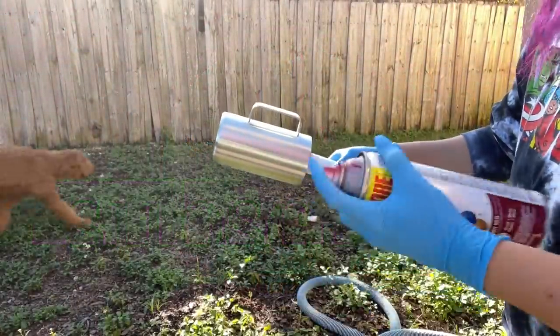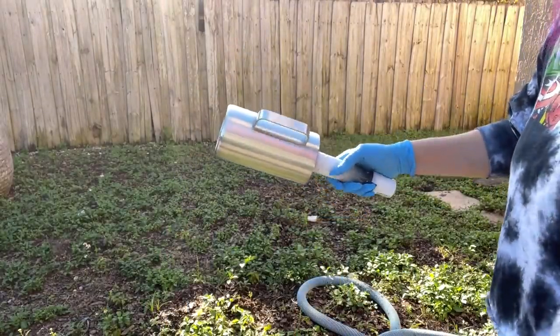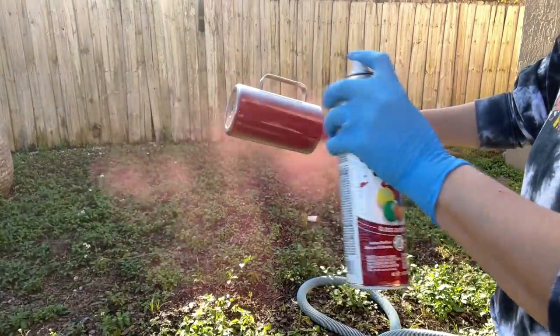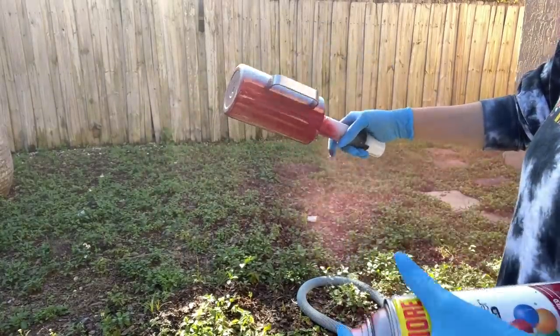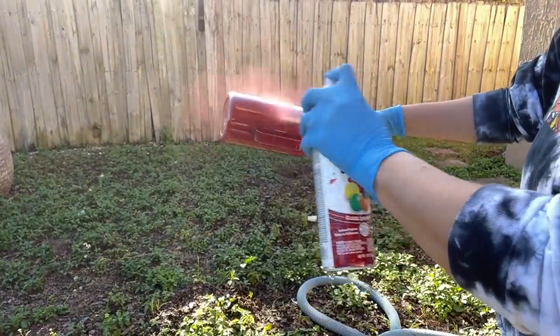All right, so let's get started with today's tutorial. First thing you want to do is prep your tumbler. The tumbler I'm using today is a 20-ounce camping mug from The Craft Haven. I've already sanded her down and now I'm going to be adding a nice even coat of this red glossy spray paint, once that's evenly laid down all over the entire tumbler.